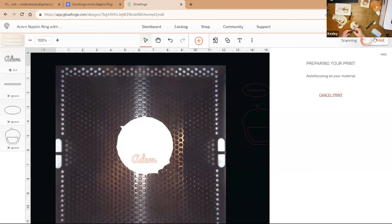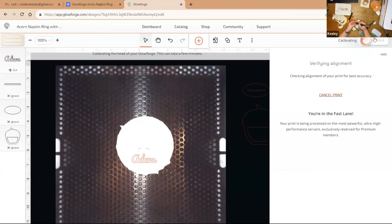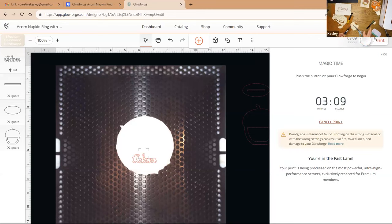While that's printing, I can go ahead and finish painting the front of my little acorn so it's ready to have the name design on it. This is the hardest part — the waiting and watching it cut. This laser does take a bit longer to make cuts compared to the Glowforge Pro. I always look at how long it will take, and the timing estimate is pretty accurate.